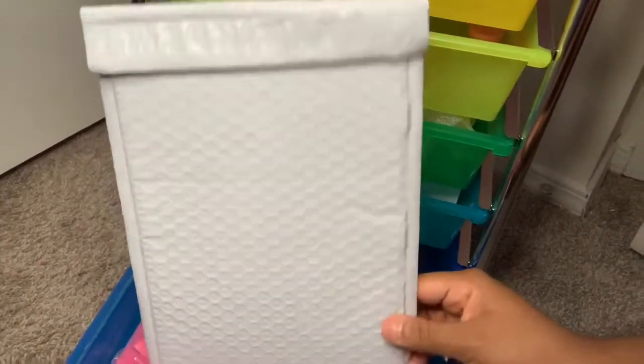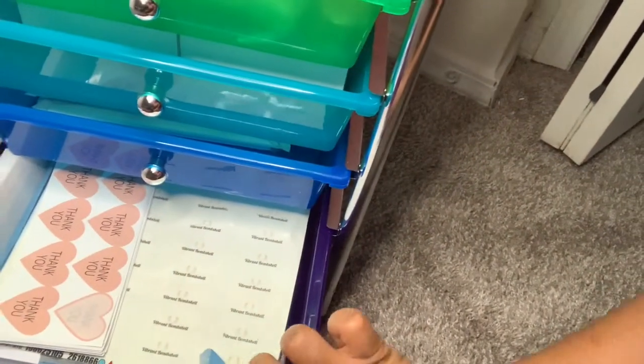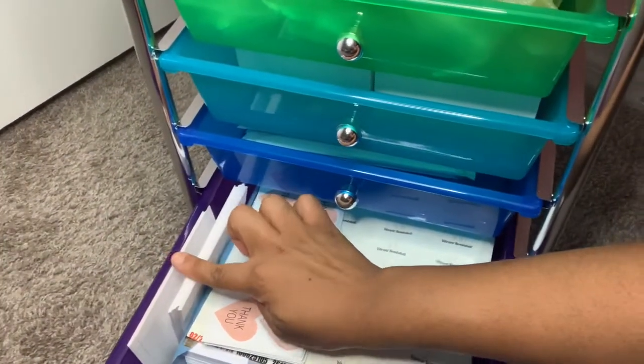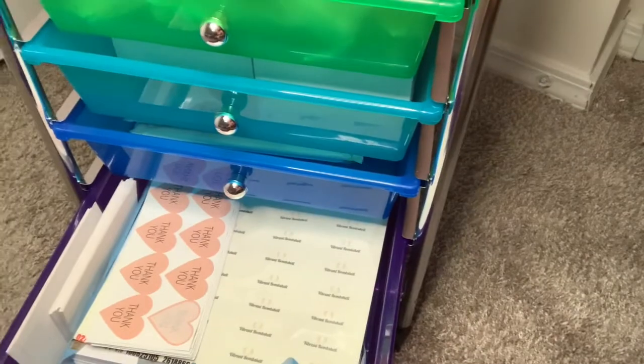Lastly in this drawer I have my printing supplies — plain printer paper, little note cards I like to write on when I put them in packages, and some stickers as well as stickers with my old logo on it. That's really it for this one. If you did like the video go ahead and like, comment, and subscribe, and I'll see you guys in the next video. Bye guys!